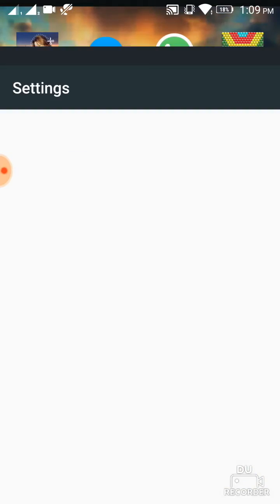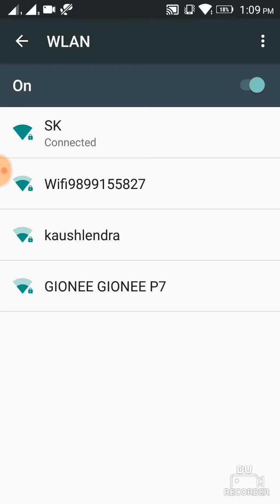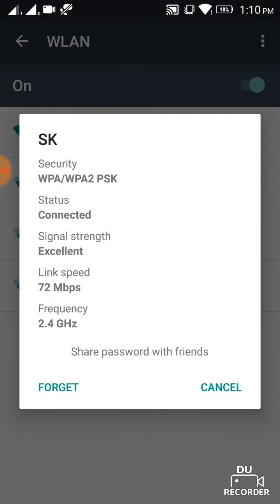Then click on WLAN. After that you have to select your Wi-Fi which is connected to your mobile. My Wi-Fi is 'SK' — click on that and you can see here the Wi-Fi password share option.